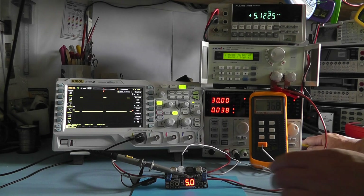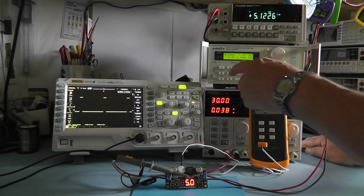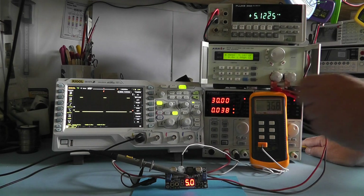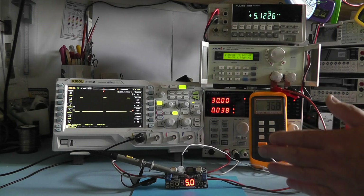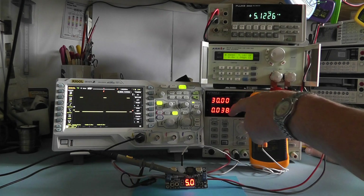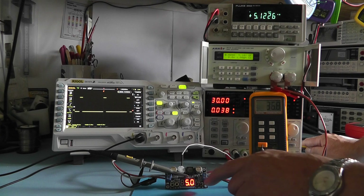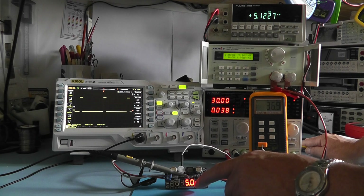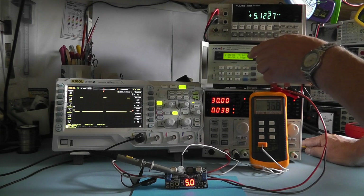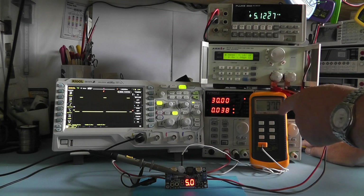Now I'll put a load on the output — I'm setting the digital load to initially 1 amp. Before switching on: output is at 5 volts on the module, the Fluke is showing 5.12, and the digital load is showing 5.1. The temperature is currently 37 degrees centigrade and input current is 38 milliamps. Let's switch the load on at 1 amp and monitor the voltage and temperature.